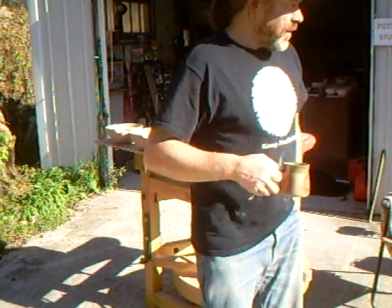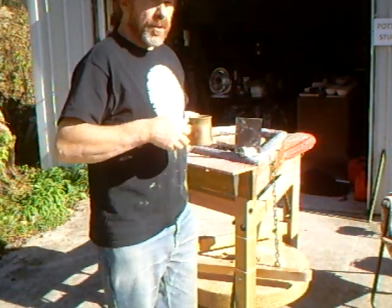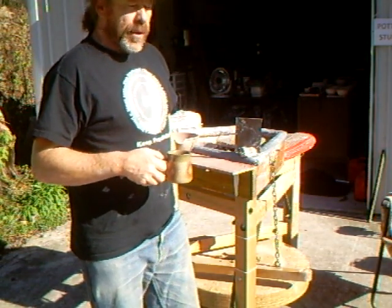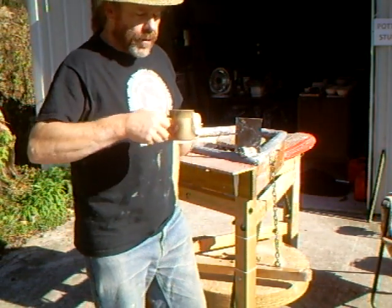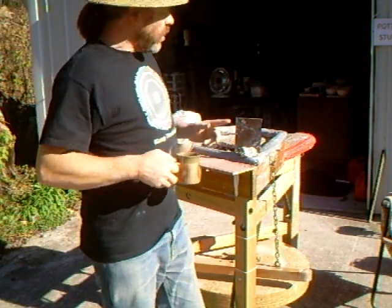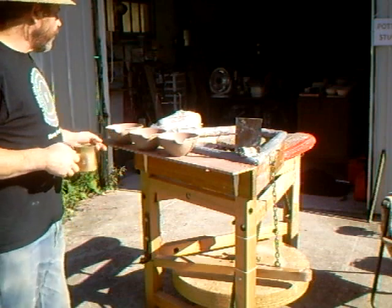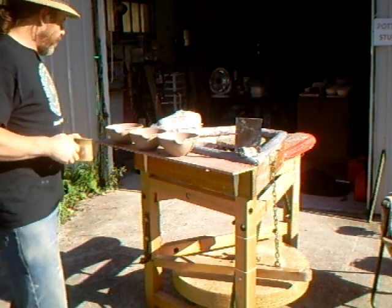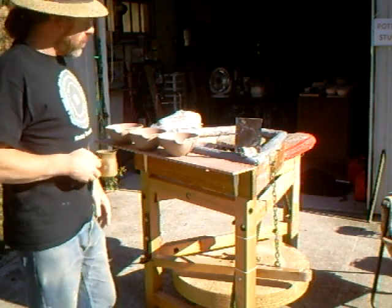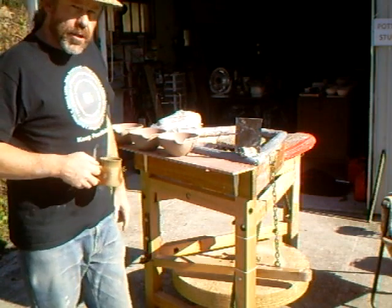Hello there everybody and welcome. The fine weather continues and we have 70 degrees here today, so I'm just on the wheel making some smaller kitchen mixing bowls, and I'm just going to continue doing that.